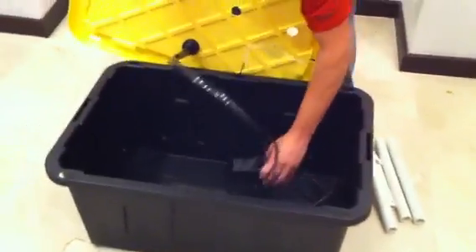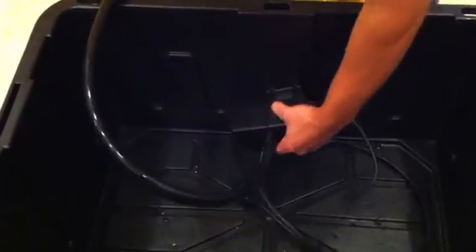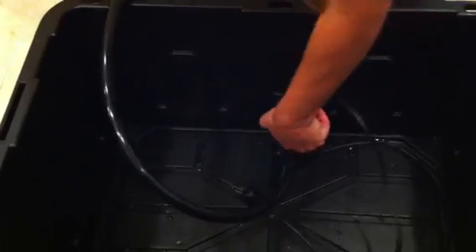Go ahead and attach the pump either to the floor of the reservoir or with the intake side facing down along the edge. It really doesn't matter which way — just leave it like this.